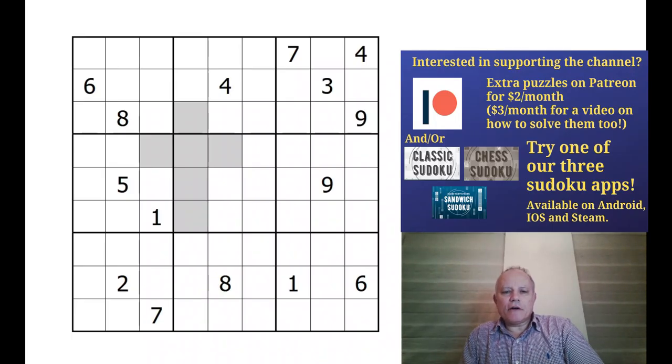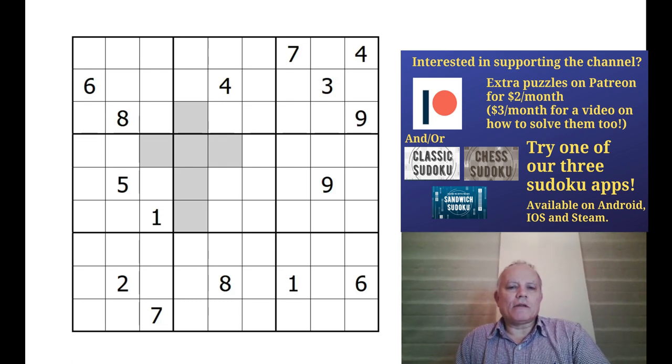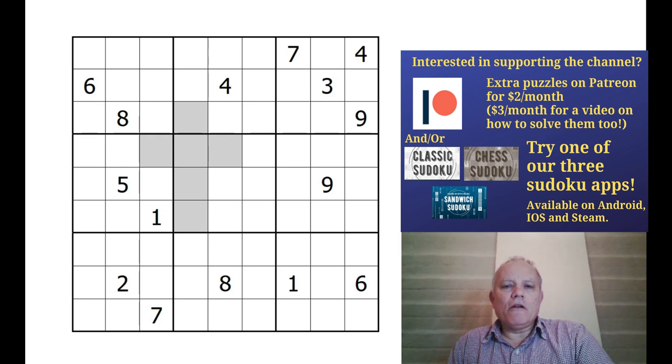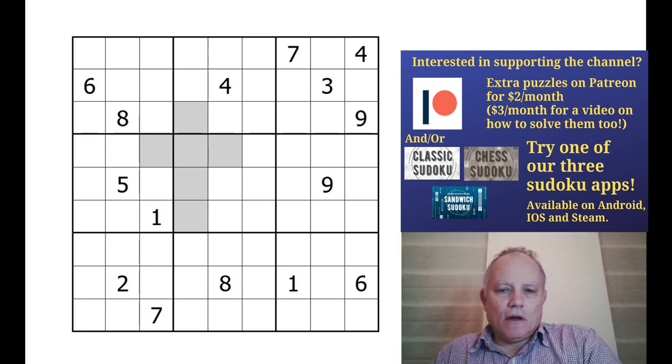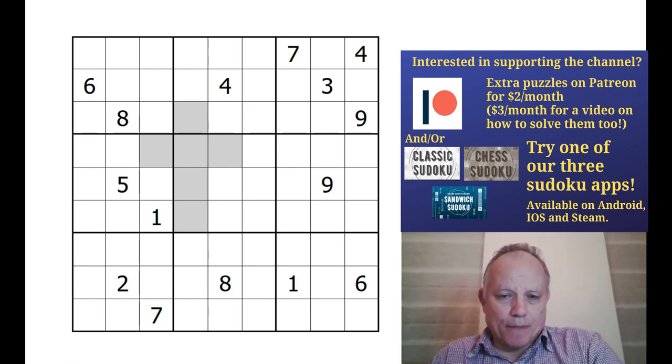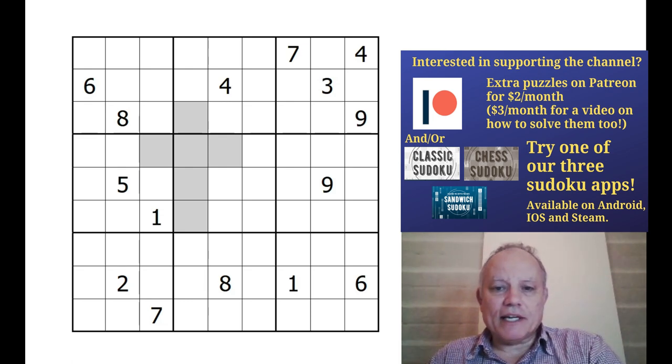Hello and welcome back to Cracking the Cryptic. For today's bonus content we're going to be having a look at this dice clone puzzle by Justin Smart. But first, earlier today Simon released a video on four puzzles themed on Cracking the Cryptic by Jonas Gleim - they're not Sudoku puzzles but they're excellent puzzles nonetheless, and he sent them in especially for us.